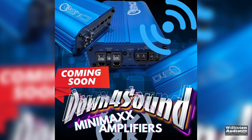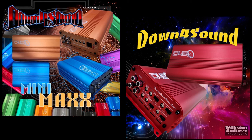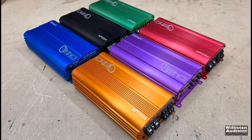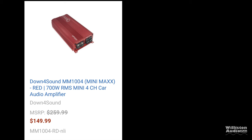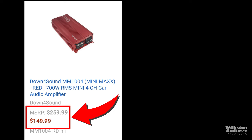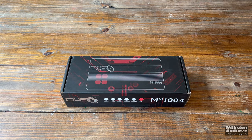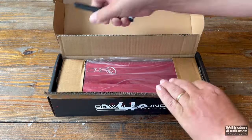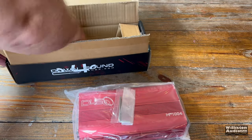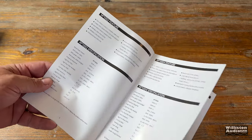A lot of times people ask me, hey do you work for Down for Sound? Because you sure do make a lot of videos of their amps. Well no, I don't work for them, but man they've always got the coolest amps — including these new Mini Max series. Today specifically the MM1004, which currently lists for $149.99 on their website. I don't get paid for these reviews other than the affiliate links below. I just test the things I think you guys want to see. Mini amps are hot right now, almost as hot as hotcakes used to be before McDonald's raised the price so high nobody can afford them.